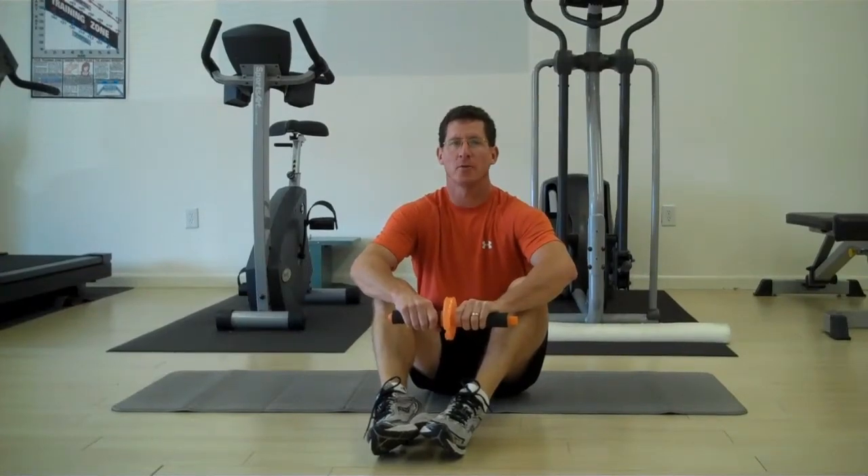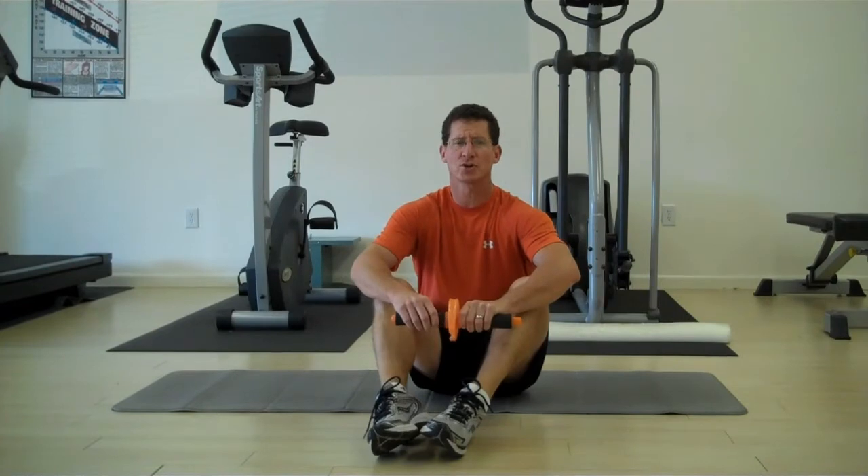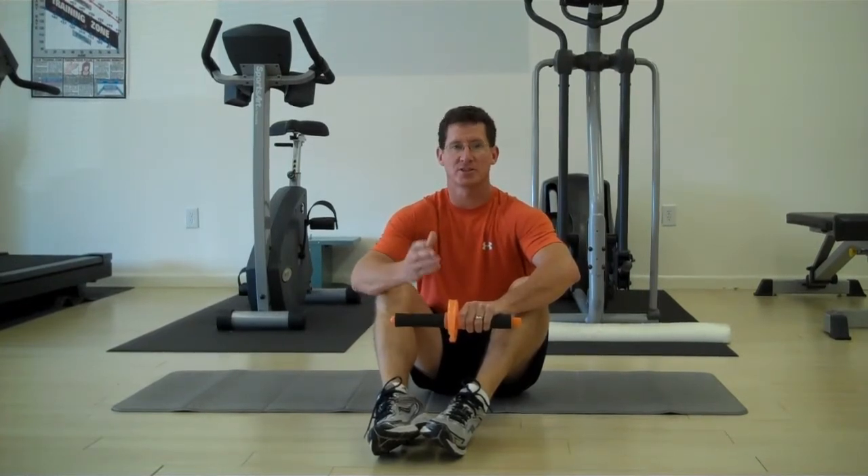Today I want to show you how to loosen up the piriformis muscle. Most people will show you on foam rollers or balls with the hip in a stretch position, which can be very painful. I want to show you today how to do it without the piriformis being stretched, but you can still get in nice and deep going through the gluteus maximus.